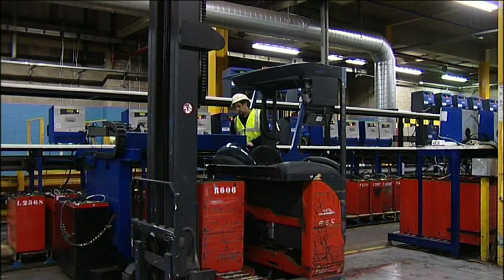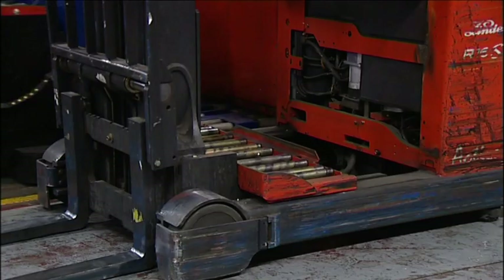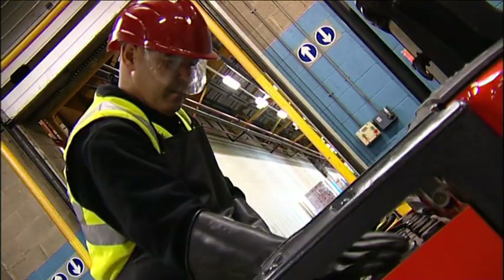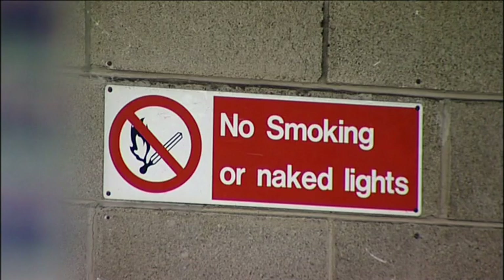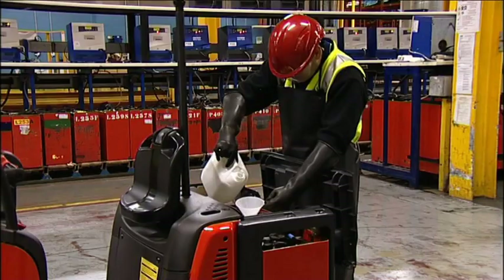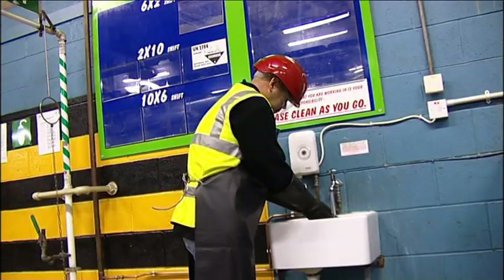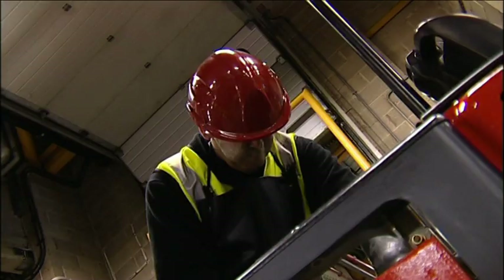There are a number of automatic checking and filling systems available for forklift batteries, particularly where there are large numbers of trucks. However, there is still the need to understand how batteries are maintained, which is by a random check of individual cells. The electrolyte levels are checked by lifting the caps on top of the battery cell — the electrolyte should just cover the top plate. Whilst checking batteries, make sure there are no naked lights and no smoking, as there is a real risk of explosion. If dry cells are found, top up with distilled water to the level recommended by the battery manufacturer — do not overfill. If electrolyte is spilt on your hands or face, wash it off immediately with water. Batteries are very costly to replace, so they need to be checked daily.